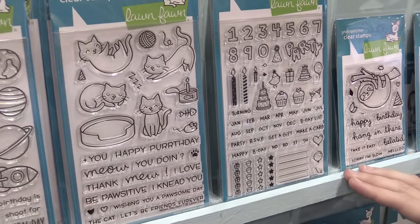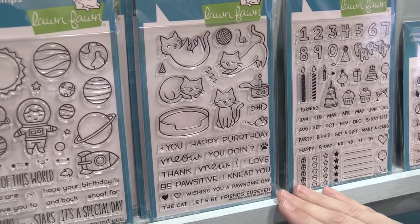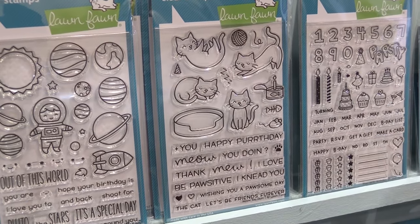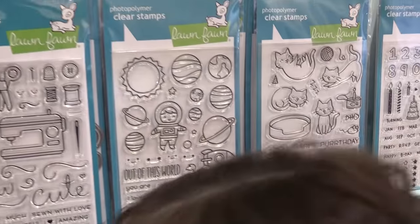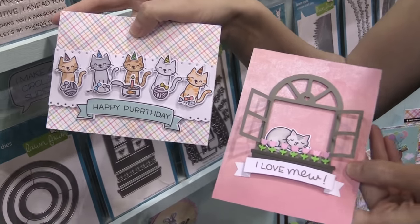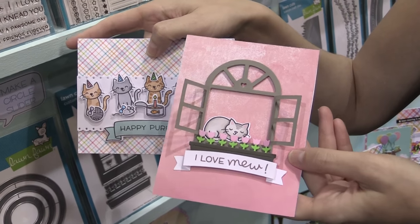One of our biggest requests we've ever gotten is to finally have a cat set, and this is Now You're Feline — it's finally here! All these cats are so adorable, and we even have a cute little window to put the cats in. Here's a sample of all the cats, and this amazing window the cats can be standing in, which I just think is so sweet.